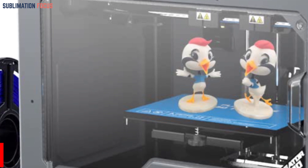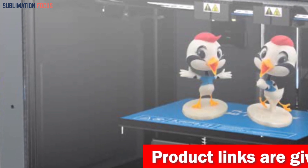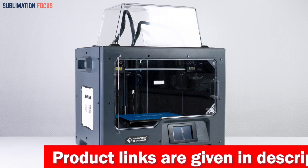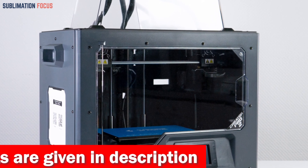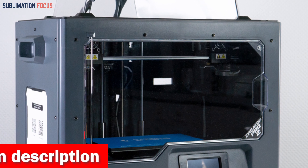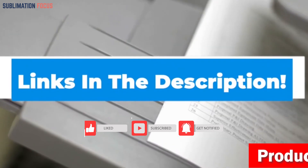The removable cover adds convenience to your printing experience. Remove it when printing PLA filament to prevent nozzle clogs, and close it when printing ABS for better quality prints. After each print, the print head automatically moves to the residue scraping board edge, ensuring a clean nozzle and avoiding color misalignments in dual prints. It's all about getting crisp, vibrant colors that make your creation stand out. Check out the link in the description box below to purchase it.